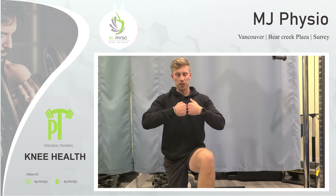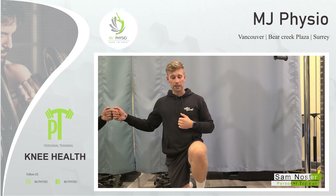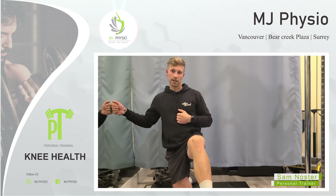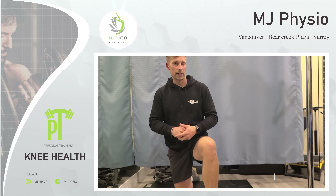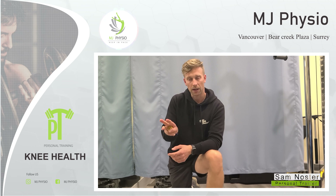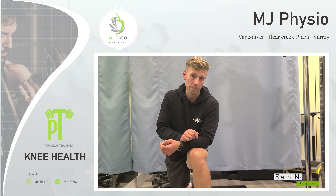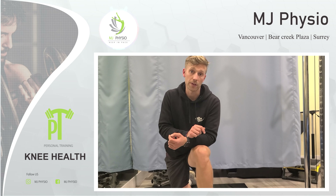If we look at the knee joint itself, it's actually a hinge joint and it's only designed to move one way, which is bending the knee and straightening the leg. With that, if there's a force acting on a lateral point of view — generally inwards for a lot of people — it's going to create some stress in the knee over time.